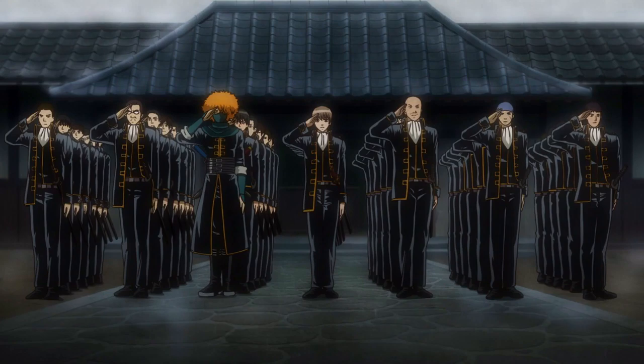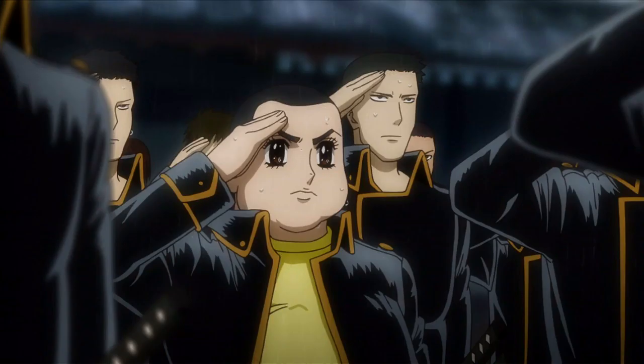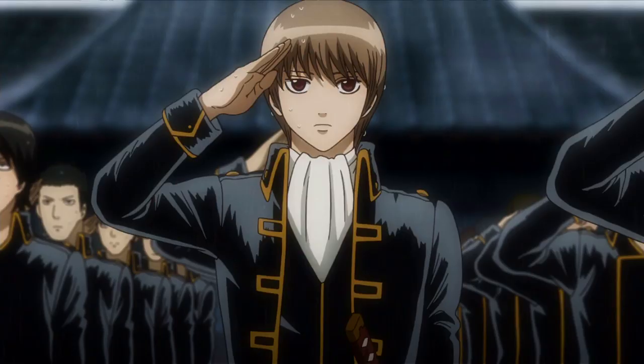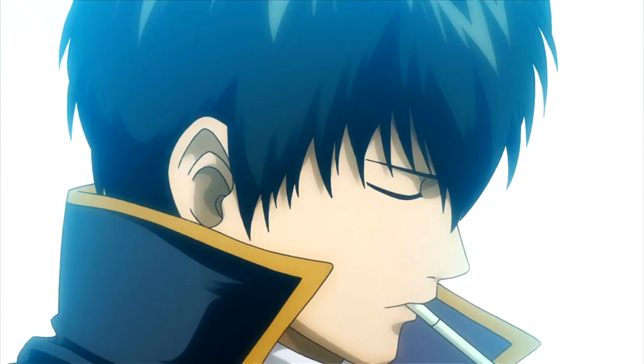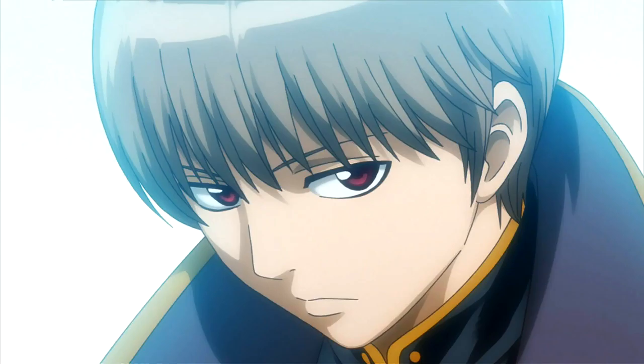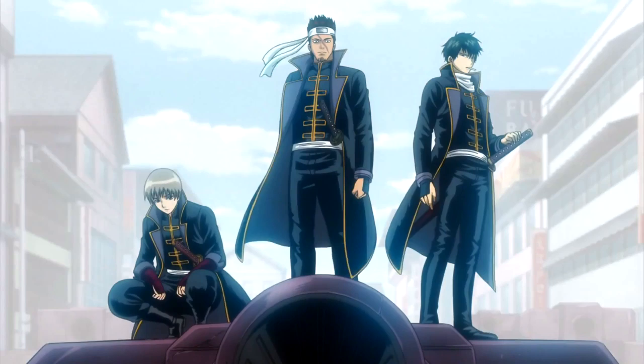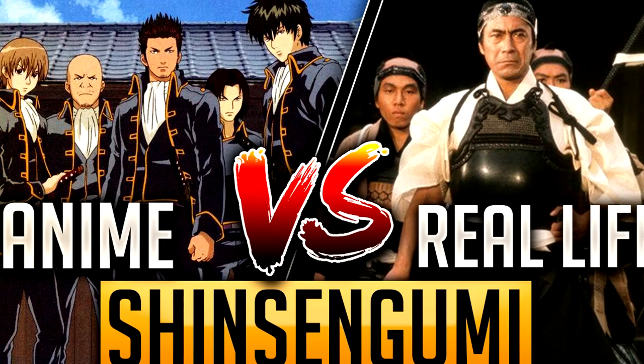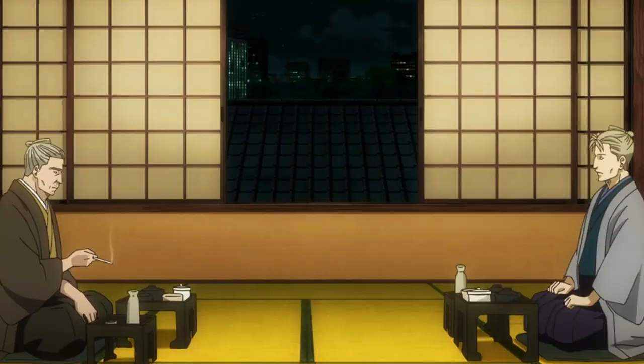The Shinsengumi, an organized special police force under the control of the Shogunate in the Gintama series, is responsible for the protection of Edo and its citizens. The group is also made out of the most prominent characters within the Gintama series, and some of these characters are actually based upon real-life historical figures from Japanese history. Today on Gintama Explained, we dive into the historical references and comparisons of Gintama's Shinsengumi police force and the original.